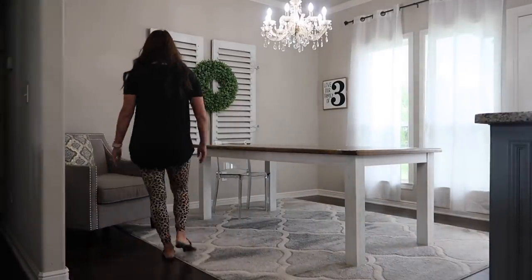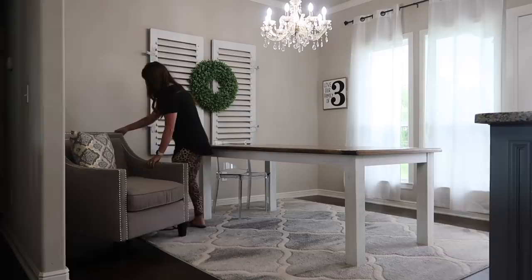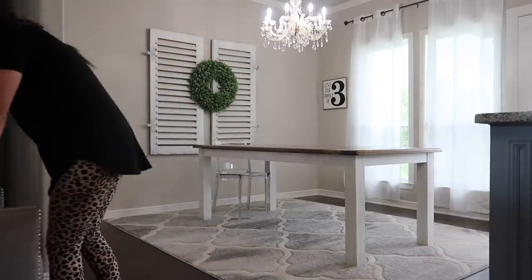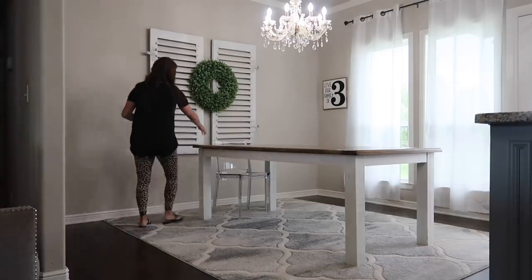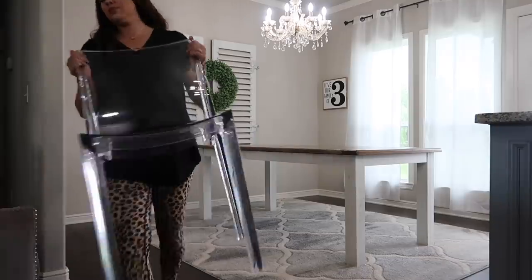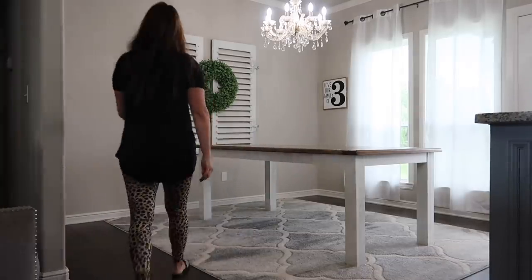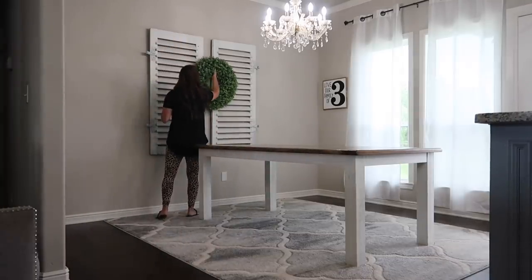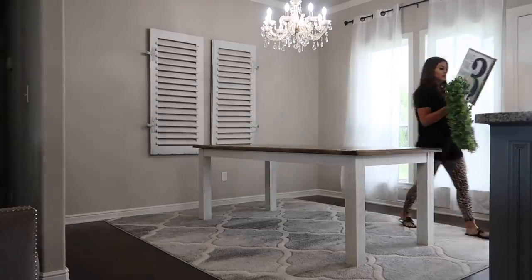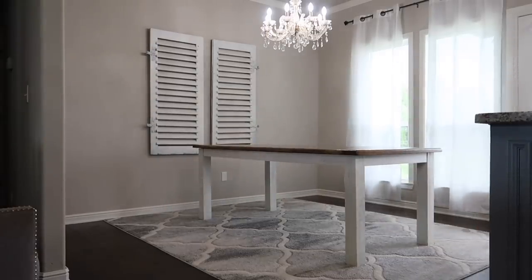I know a lot of you are cringing right now. You did not want me to get rid of this table because you loved it - you loved that my dad made it for me. So rest assured, it's not going anywhere. It is going to stay in the home, and that will be a video coming up probably a week from today. So I don't want you to leave me hateful comments - it's definitely going to stay a part of our family.